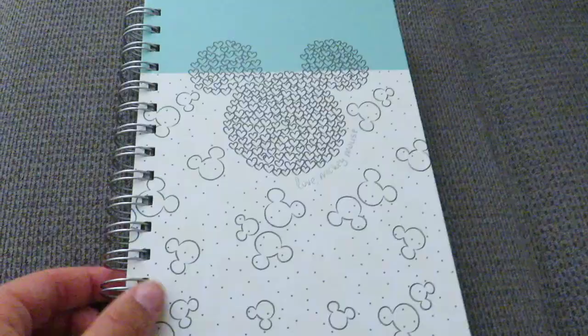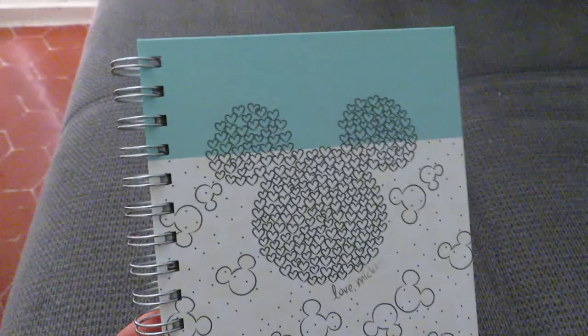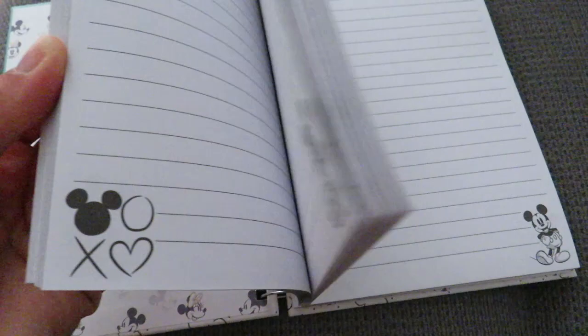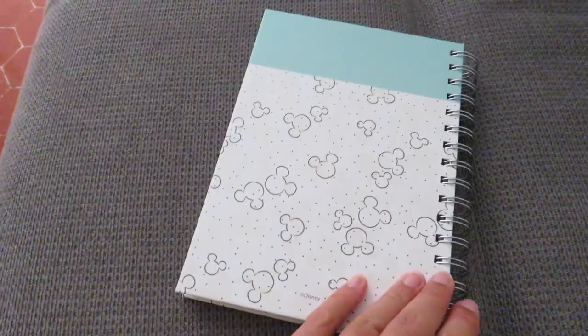As we were leaving the baby section, I passed the stationary section and I can never say no to a notebook anyway — but when it is a Disney notebook it's even harder. So I picked this up, it's hardback, got some cute Mickey Mouses on the front, and it's just lined like this. As a writer, I use a ridiculous amount of notebooks.